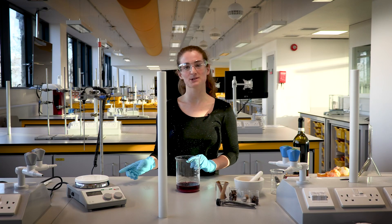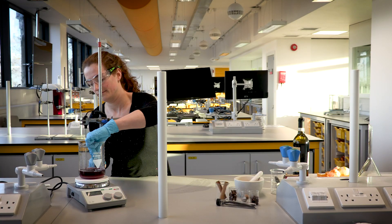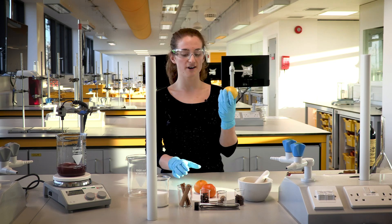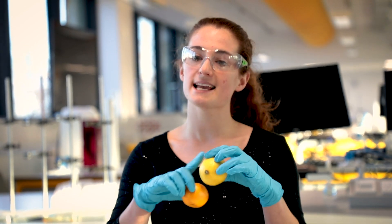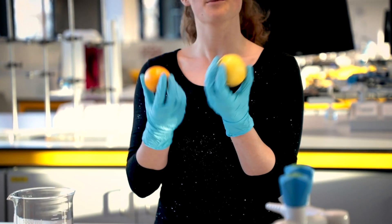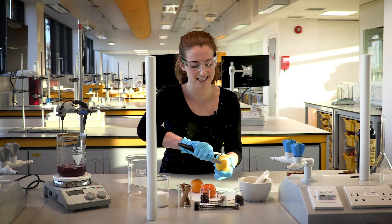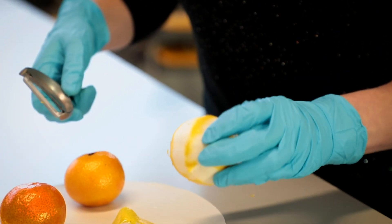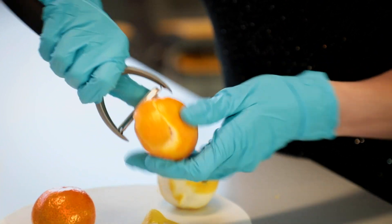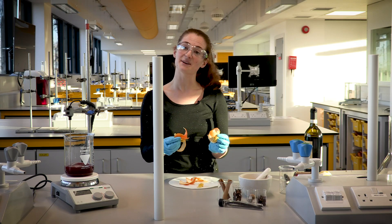I'm going to heat this using our stirrer hot plate. We're going to peel the skin of our lemons and clementines, because most of the limonene is in the skin. By taking the skin and warming it in the wine we're going to get the most limonene from our fruit and therefore the most flavour. I'll take the peeler and peel nice big chunks of skin and pop them in our wine, then add the peel to our mulled wine.